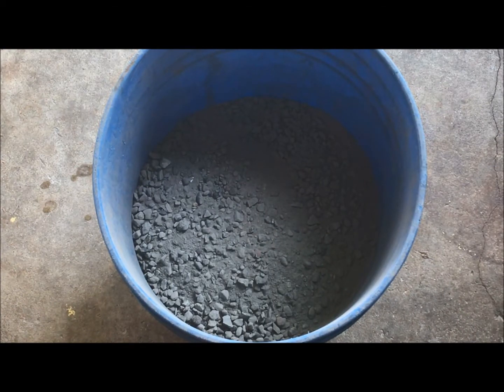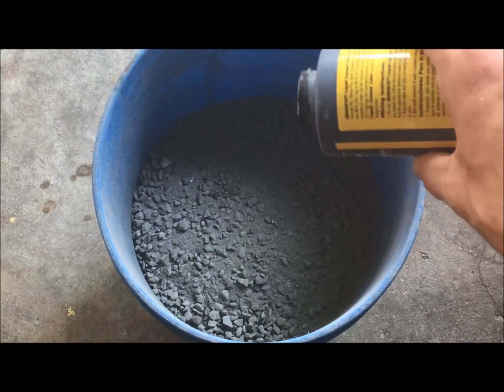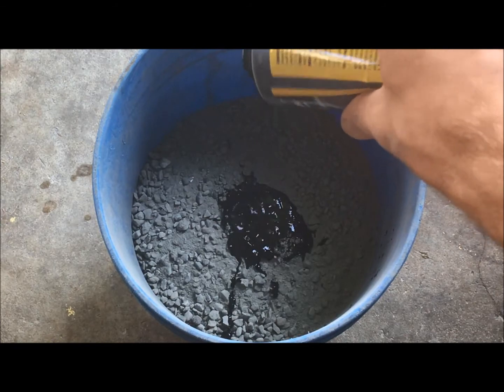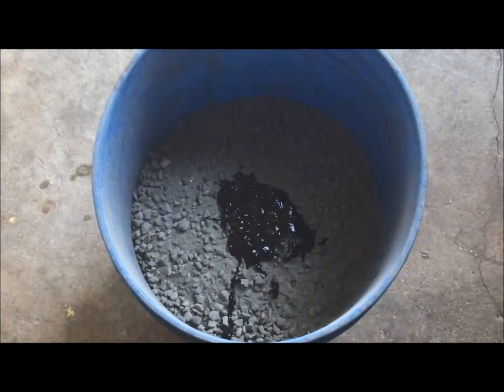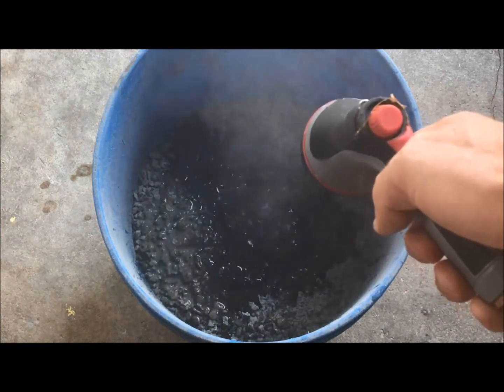The first thing I do is take my color mix. One bottle will do two 80-pound bags, so I'm going to pour in about half since this is a single 80-pound bag. If you want it darker or lighter, obviously add more or less. I put the color on the very top so that when I add water first, it starts to dilute the material right away.